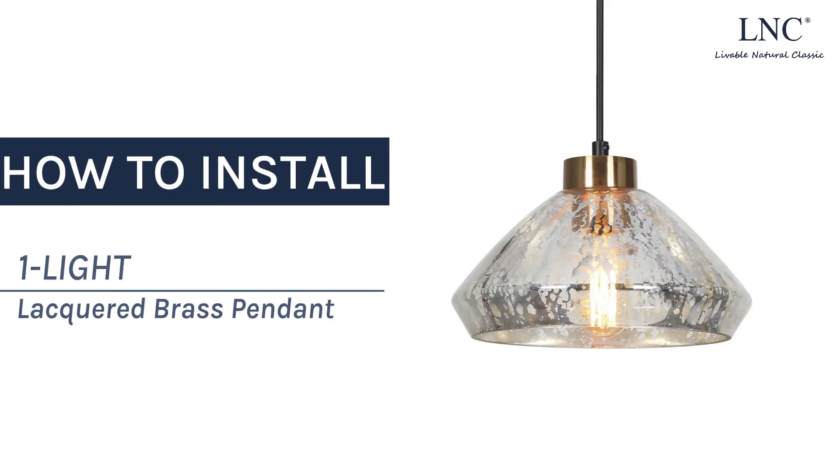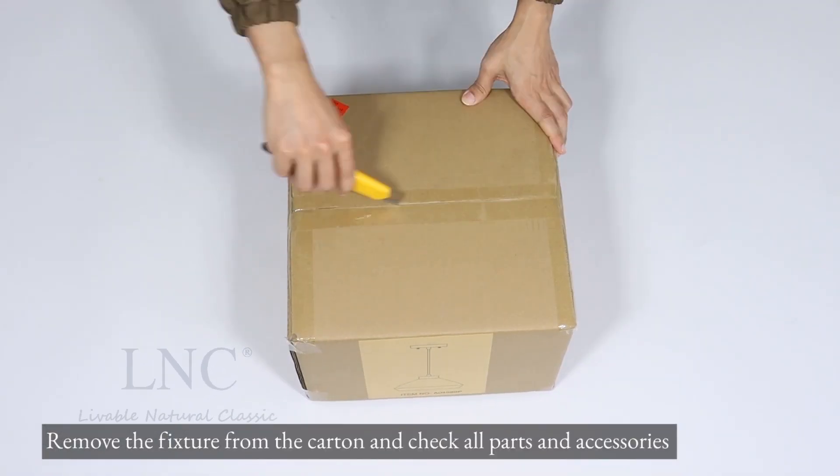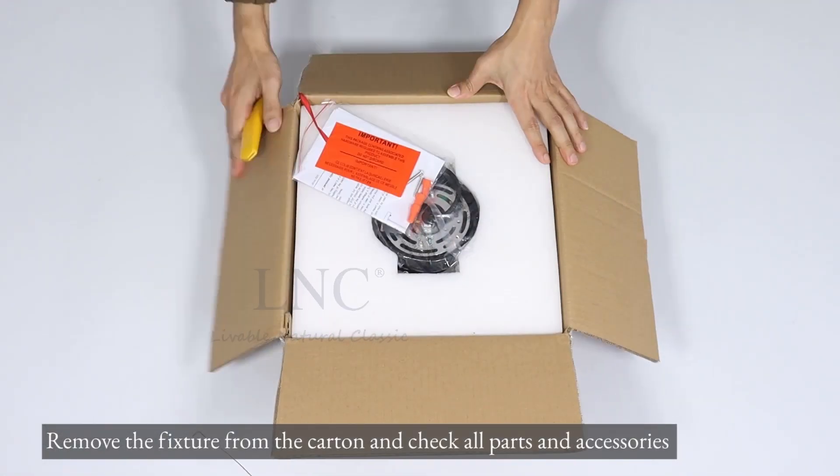How to install one light lacquered brass pendant. Remove the fixture from the carton and check all parts and accessories.